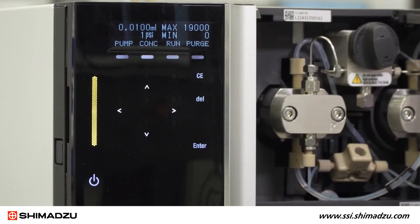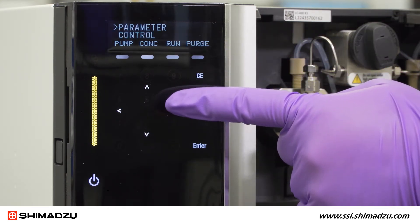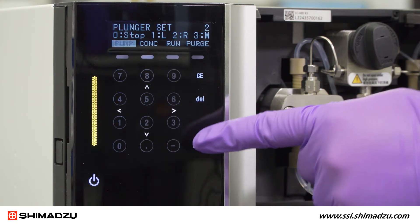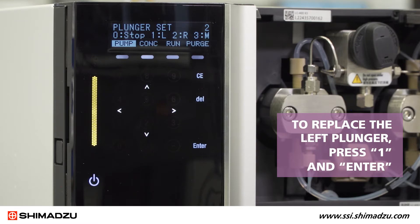Now you can begin the procedure by setting the right plunger to the back position using the instrument control panel. Using the keypad and arrow keys, select Function Control Plunger Set. Then press 2 and hit Enter. The right plunger should now be retracted as far as possible. To replace the left plunger, press 1 and Enter.